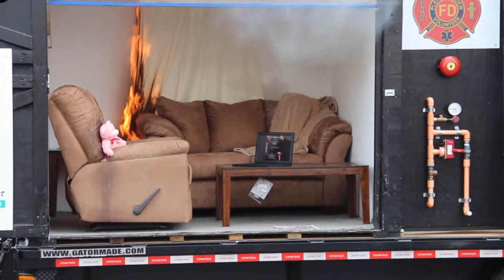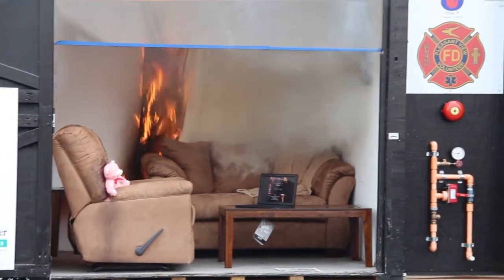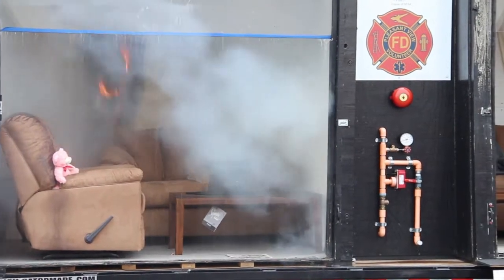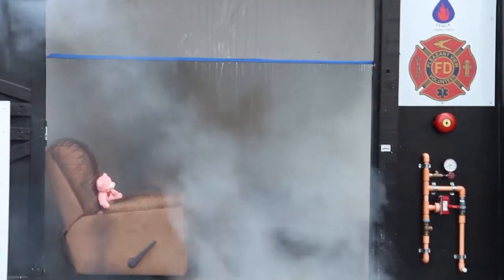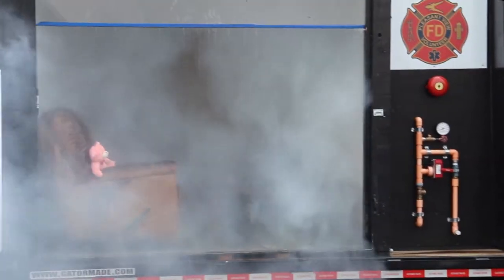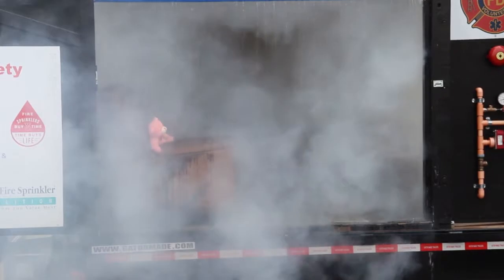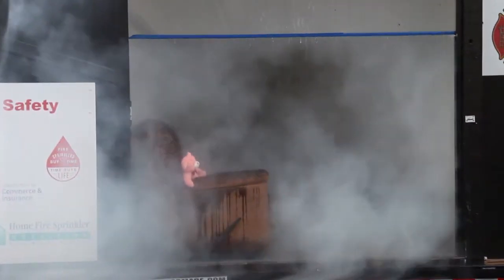You can see we got a pretty significant fire. It's got to get to 155 degrees at the ceiling. And there's our sprinkler — it's got to contain the fire. 27 seconds. So we've got one sprinkler head flowing 13 gallons of water. The rest of the house would be fine.